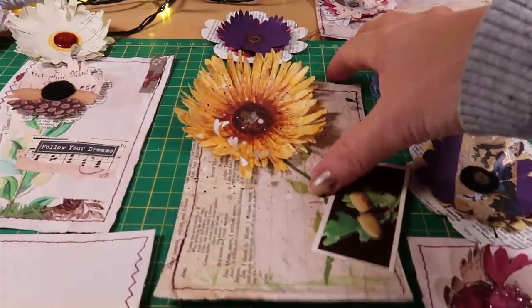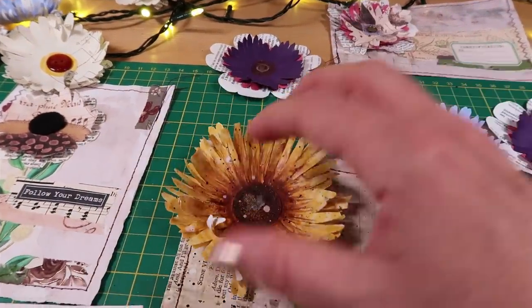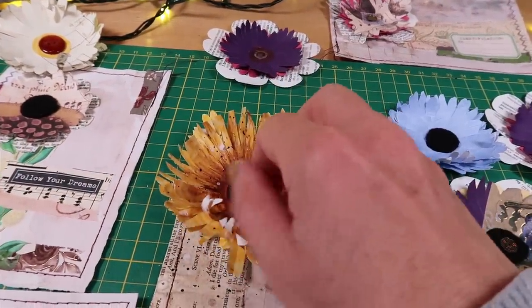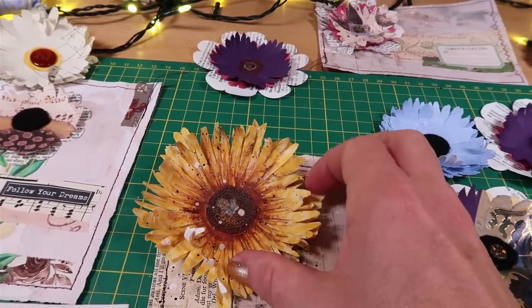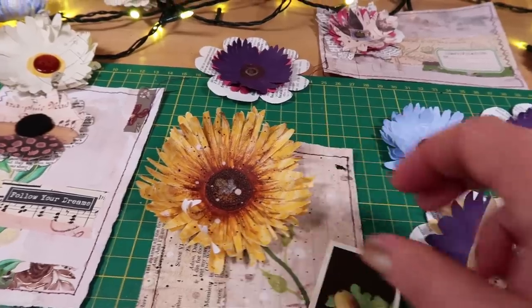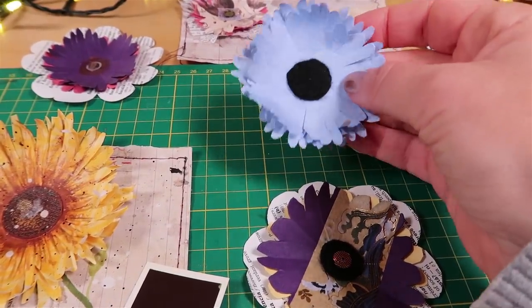I'm going to start by making a basic flower with this new technique — the technique I use to make this sunflower — and you're going to get some fabulous texture with all of these petals. I'm also going to give you some options so you can vary your designs and use the supplies that you have.